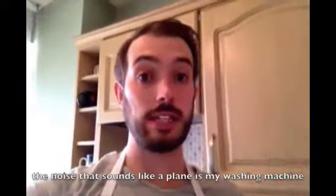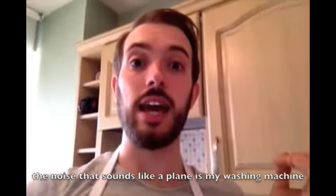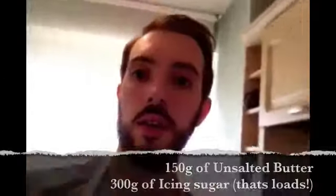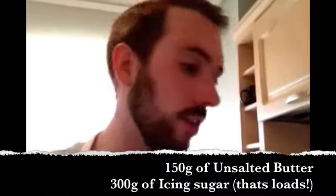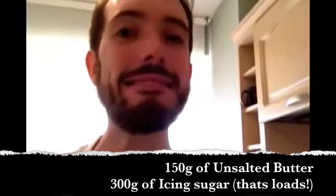Seeing as it's coming up to Easter, I've decided I was going to make nests for mini eggs. And I need to make the buttercream icing, which I forgot to do till now. The recipe asks for 150 grams of unsalted butter and 300 grams of icing sugar. I don't know if I've got icing sugar — I do, we're fine, we're all good. There it is, ta-da!